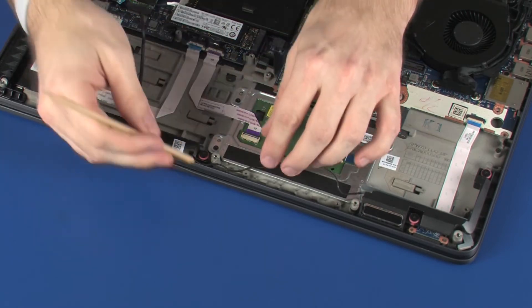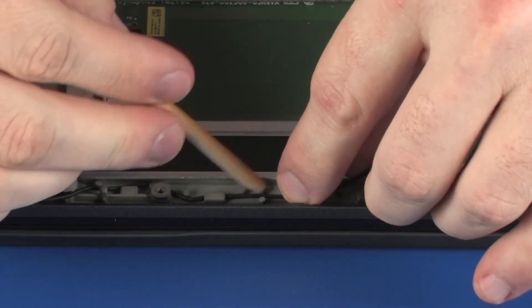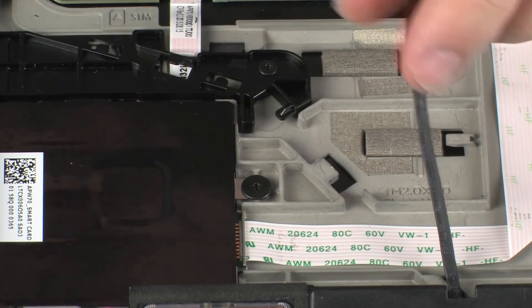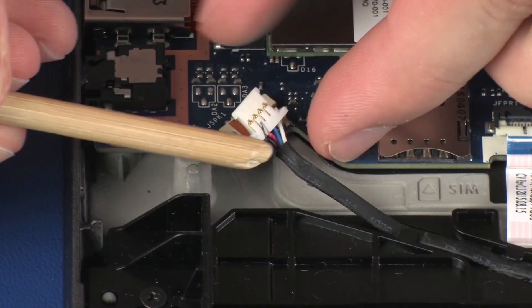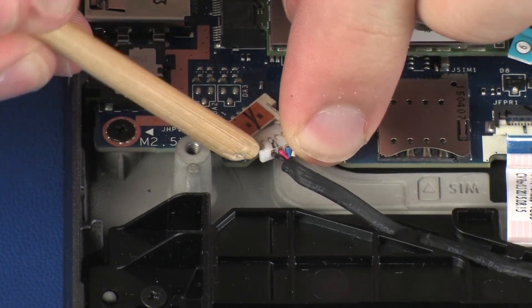Route the speaker cable through the routing channel on the top cover. Connect the speaker cable into its connector on the system board.